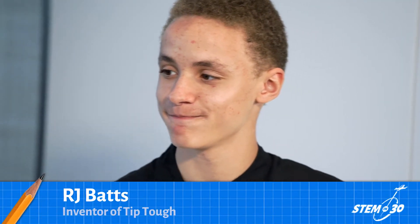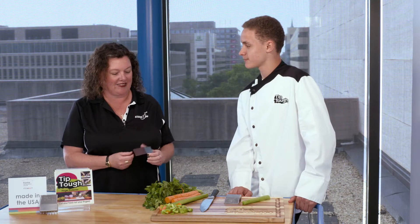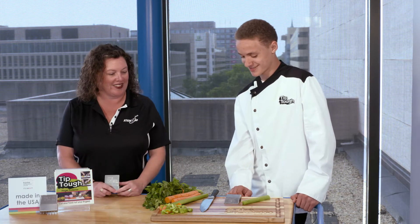I'm now joined by RJ Batts. RJ, thank you so much for being here today. I'm going to let you explain what's going on here because this is your product, so why don't you tell us a little bit about it.